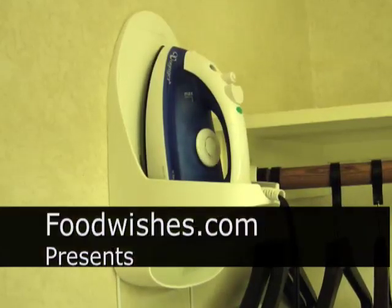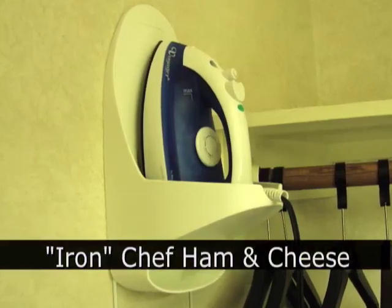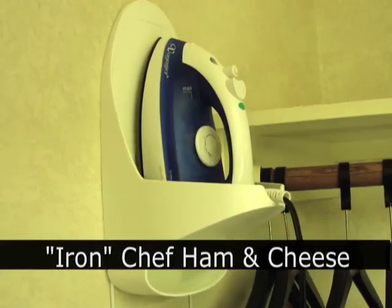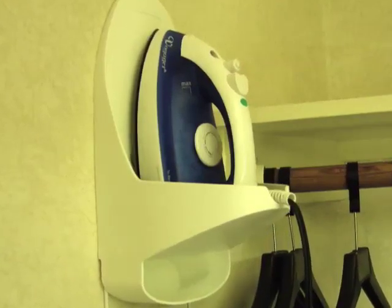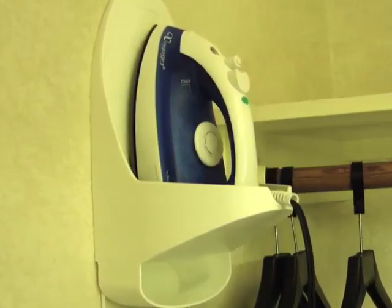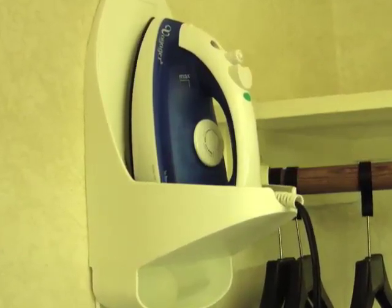Hello, this is Chef John from foodwishes.com with the Iron Chef ham and cheese sandwich. This is made in my hotel room using the iron that is in the closet of every hotel room. Believe it or not, you can grill a ham and cheese sandwich if you know how — and I'm going to show you.